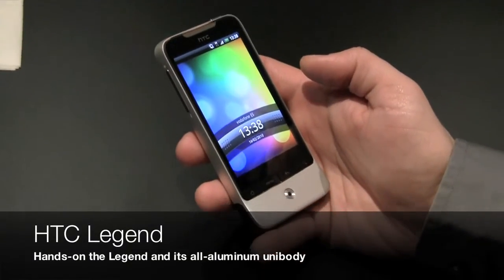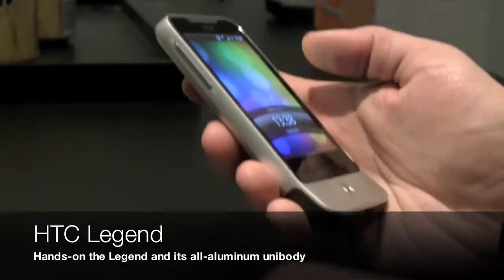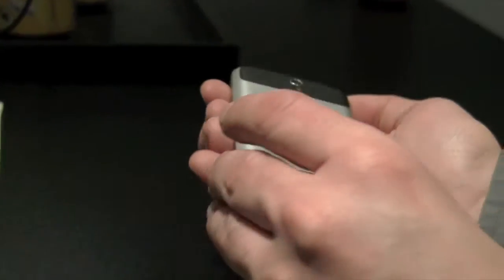This is the HTC Legend. HTC Legend is carved out of a single block of aluminum, so it's unibody construction. As you can see, it is totally seamless.